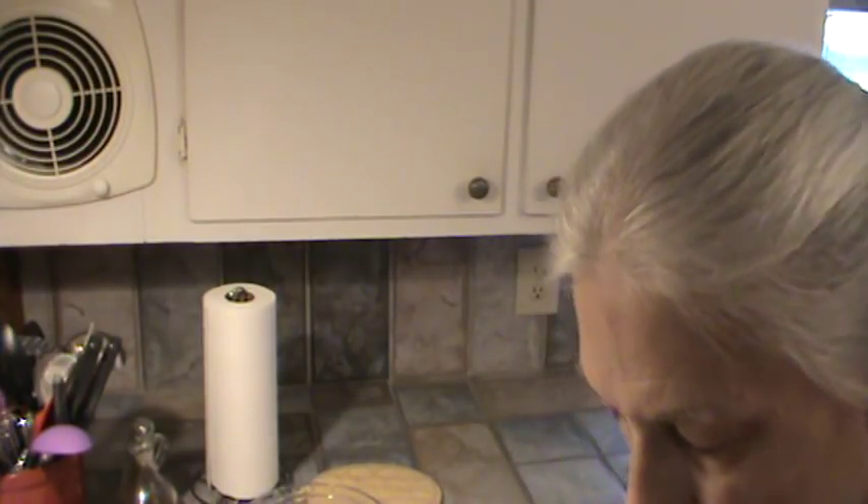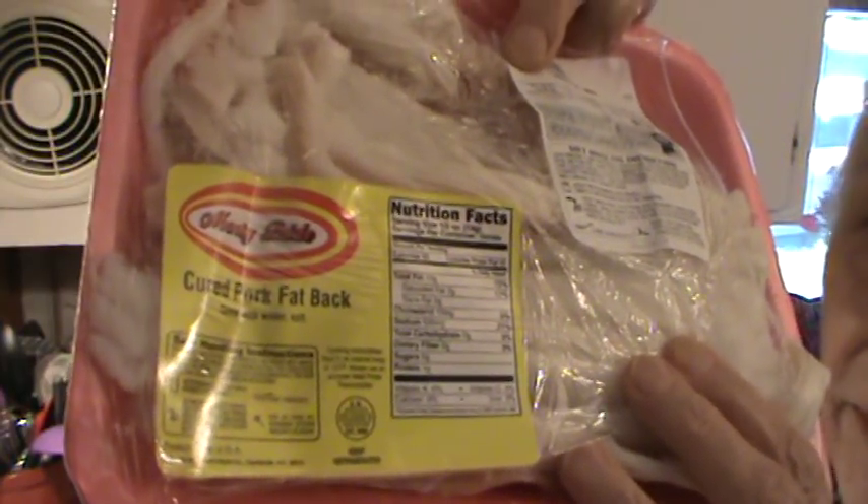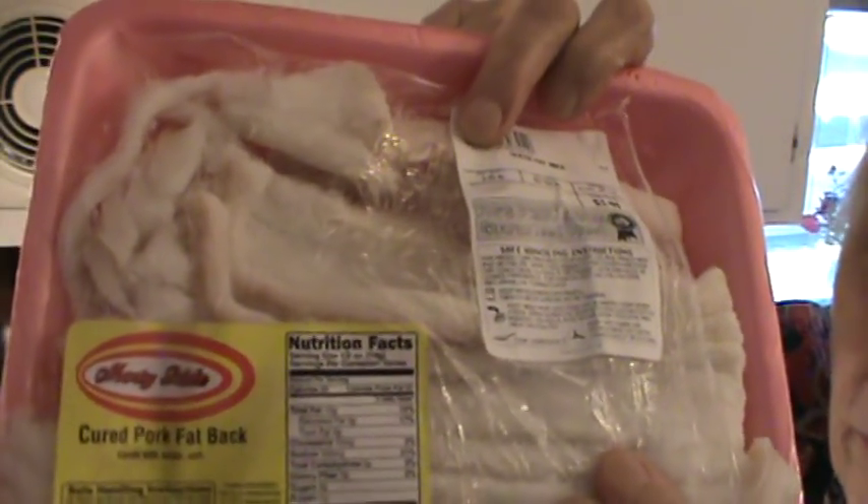Hi, I'm Phyllis and my website is southernfrugal.com. Today I wanted to do a video on fatback. Now fatback salt cured is pretty hard to find now, but the other day when we were in Piggly Wiggly in a town about 13 miles from us, they had actually opened a new Piggly Wiggly and that's where we found this. It's called Monty Pride Cured Salt Pork, from Fayetteville, North Carolina.